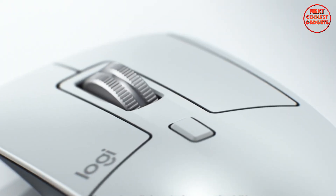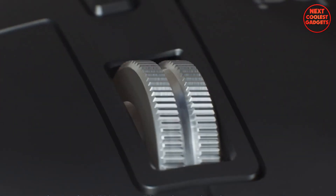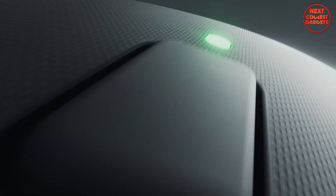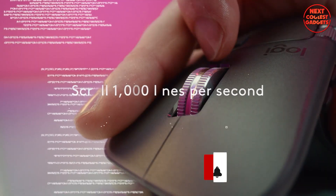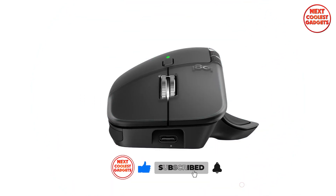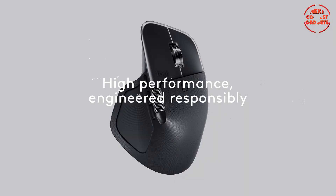Scroll tech is still a highlight. The mag speed wheel on the 3S zips through documents at insane speeds and locks into line-by-line when you need precision. The MX Master 4 keeps the ultra-fast mag speed but integrates it more tightly with gestures and haptics so every scroll feels purposeful. Both support Bolt and Bluetooth with easy switching between three devices and roughly 10-meter range. Logitech says the 4 improves connectivity in crowded spots, and in testing it felt a touch more reliable.